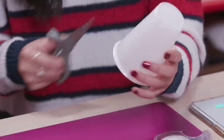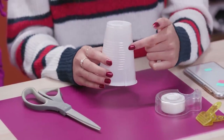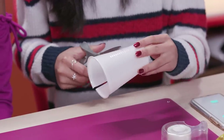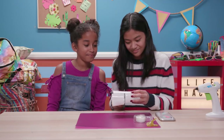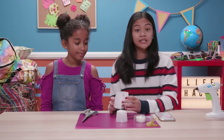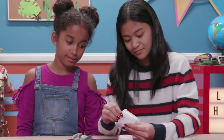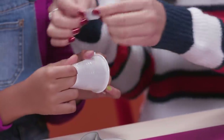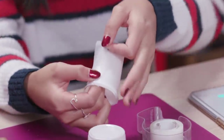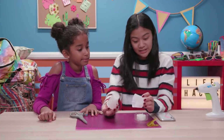Cut a slit up the side of the cup until about two inches from the bottom. Now cut the bottom of the cup off at this point. This is going to be the little lamp shade. Now take the top part of the cup and roll it into a tube, like this.